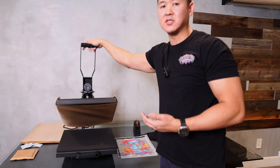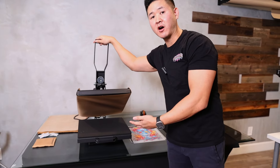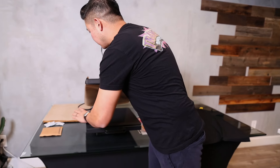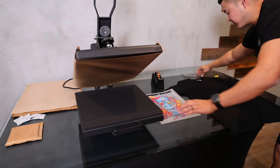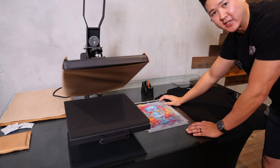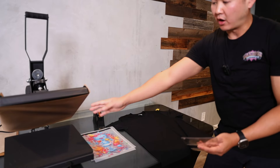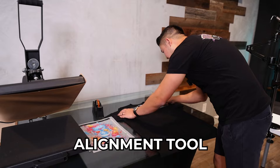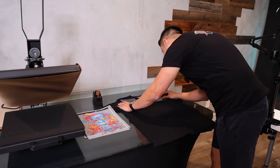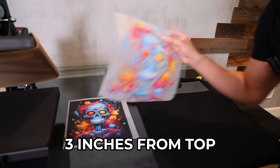We're using a Vever semi-automatic heat press. Since it's only a 15 by 15 press and the print is already 13.5 inches, it makes alignment a bit difficult, so we're using an alignment tool. We're going to place the transfer about three inches from the top neckline.